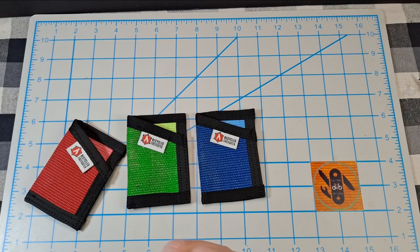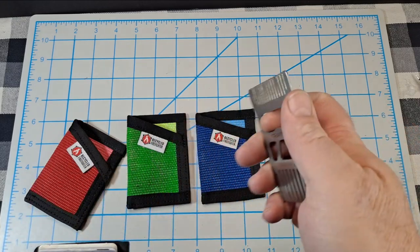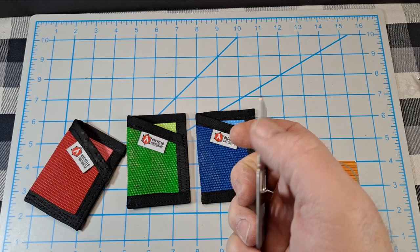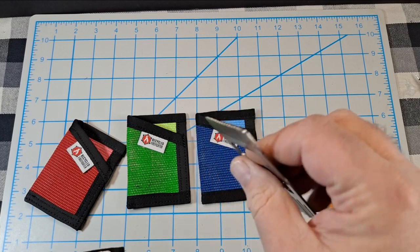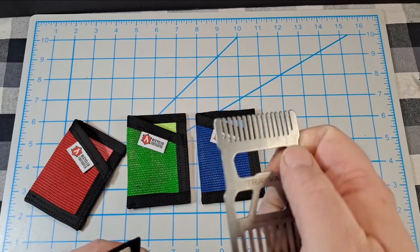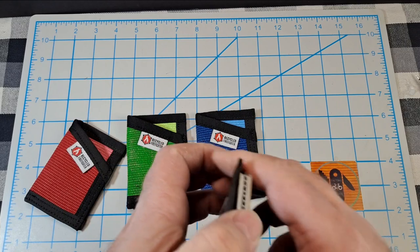They hold four to eight cards. I have six cards in this one plus a Trayvax beard comb. That's probably the thickest setup you can get with it — the comb is just a little thicker than a card. But six cards and the comb fit in there nicely.